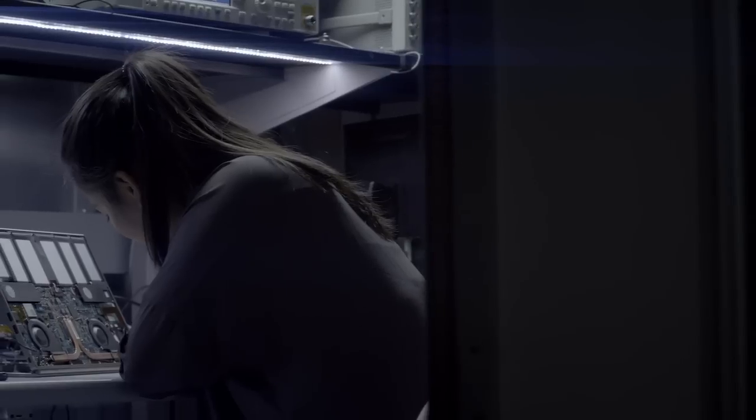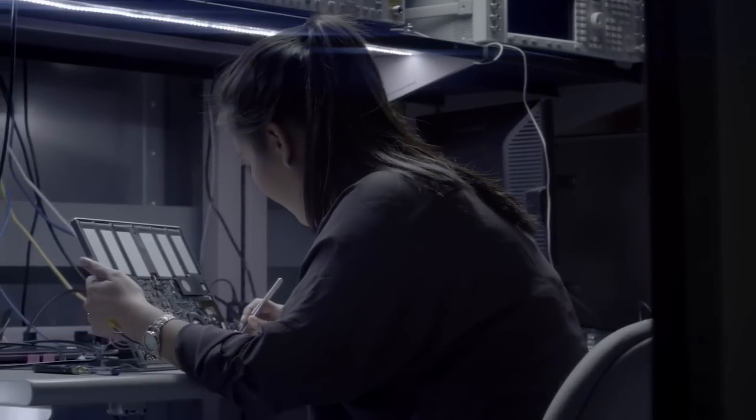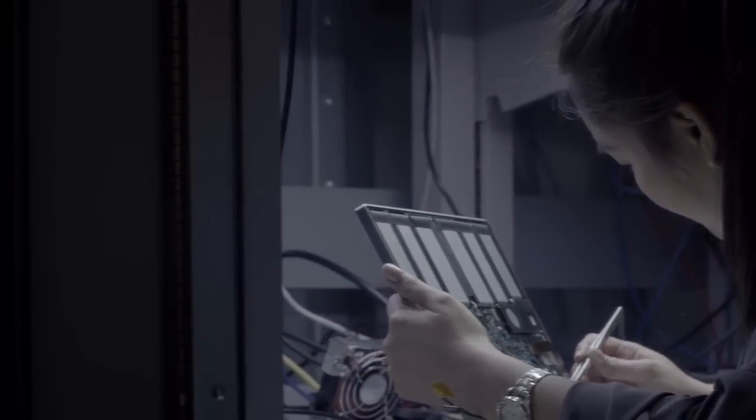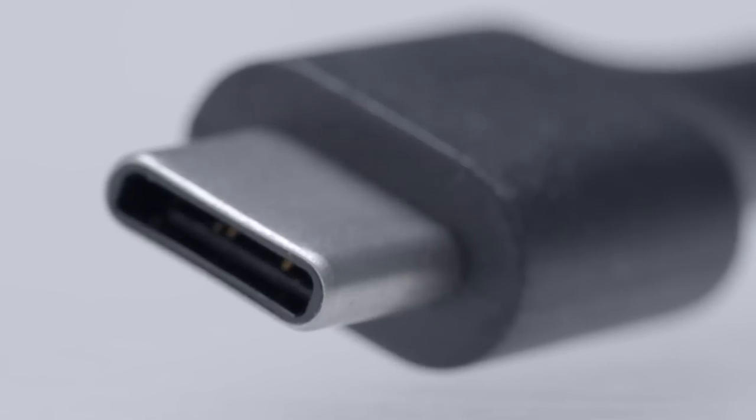Generally, plugs are made with stamped parts that are then formed into the shape that you want them to be. We decided to use a deep draw process, which is taking a flat sheet of metal and pressing it into the right shape. You're actually cold-working the metal, so you make it much harder and much stronger.